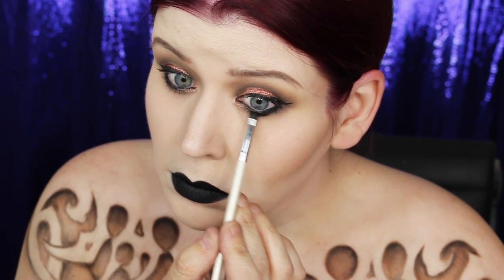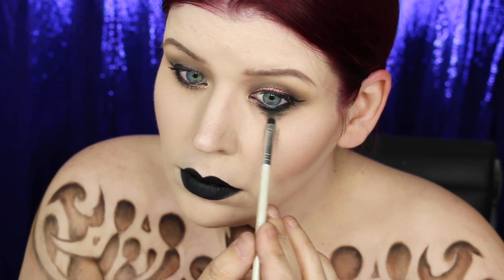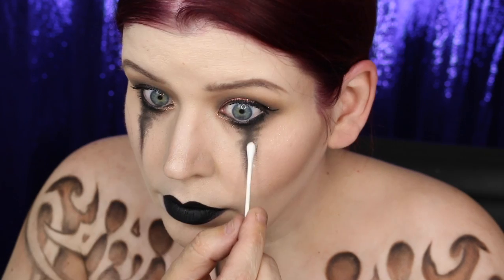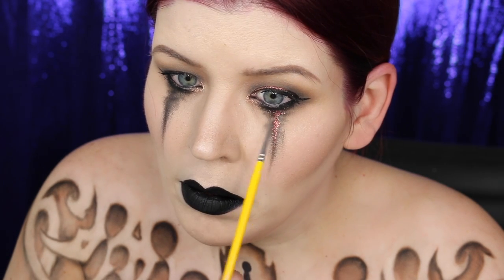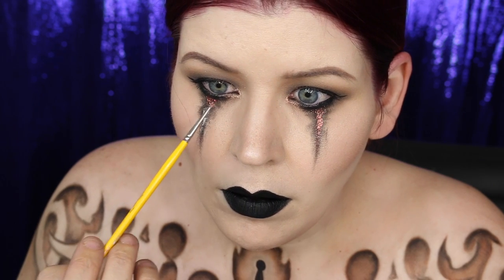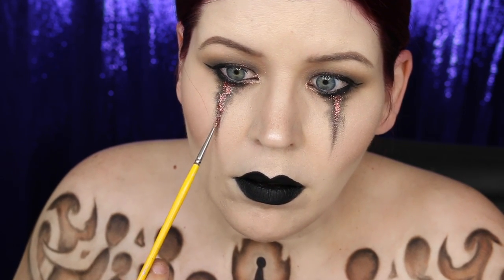I decided to add a little more drama to the eyes by taking the Hot Black eyeshadow and smearing it down my cheeks in a tear-like fashion. Then I took the glitter primer, patted it onto the black, and patted a little copper face and body glitter on top. I really wanted to add some shine since everything was pretty matte in this look — and glitter is the key to my heart, and probably a lot of yours too.